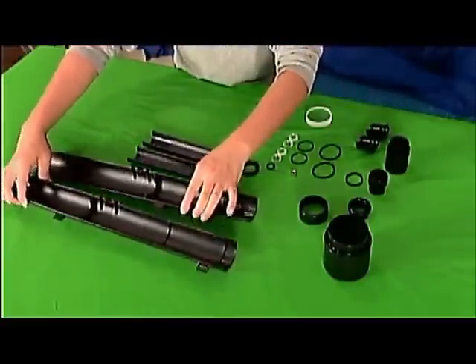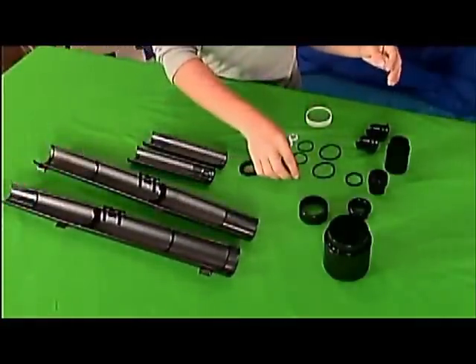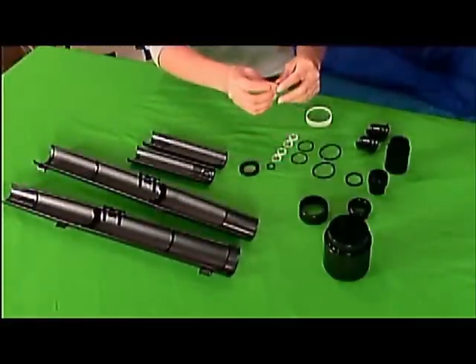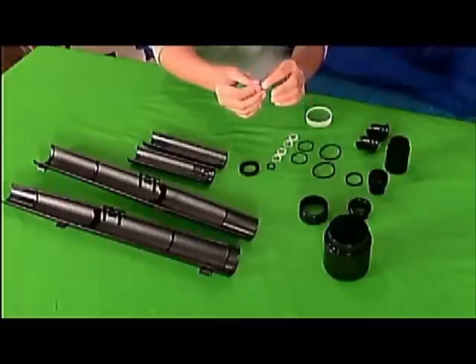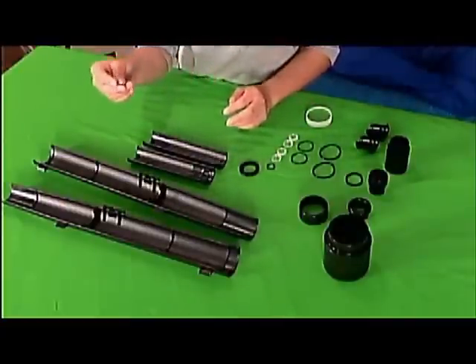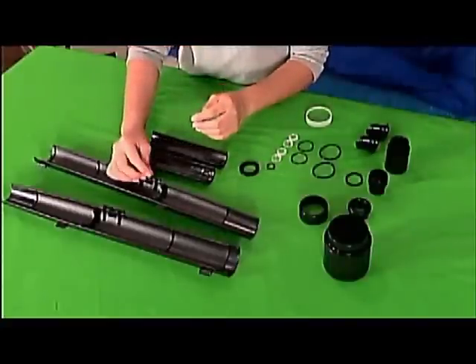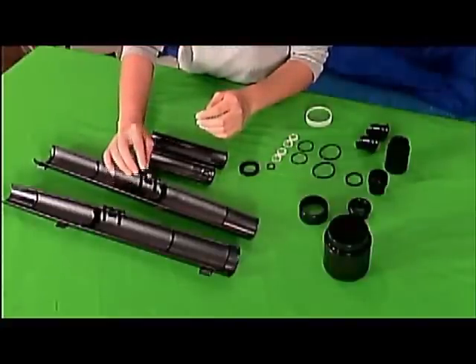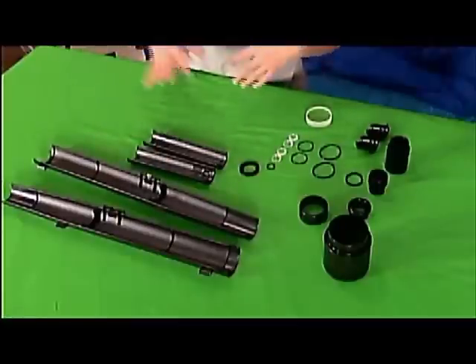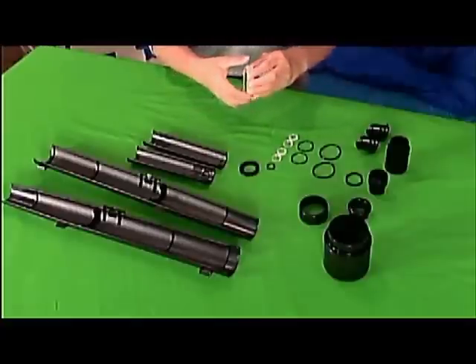There are two main tubes of the telescope, and you're going to be using a 1/4-20 tripod nut to hold the telescope together. You're going to want to use the pointy part of the nut facing upwards.